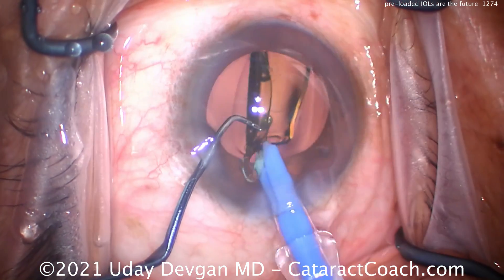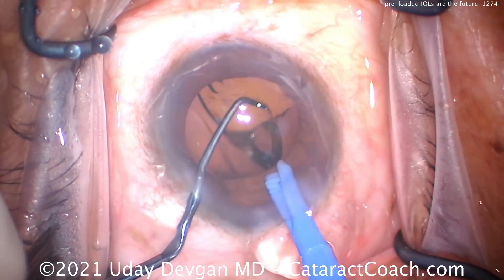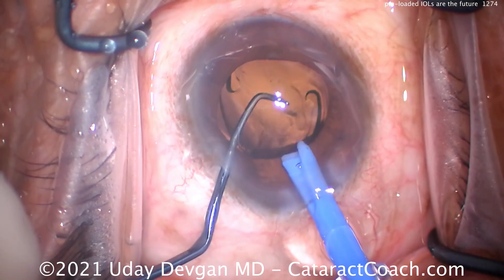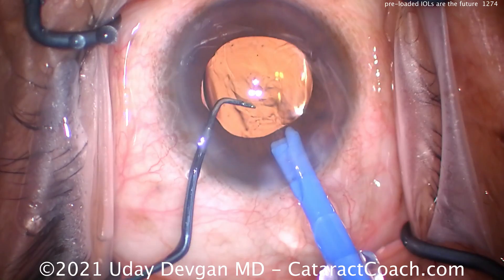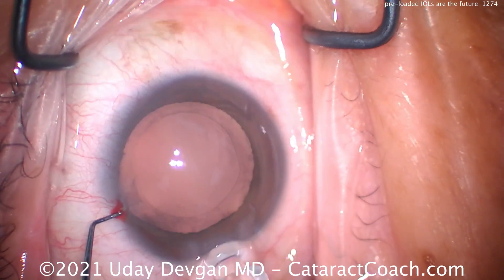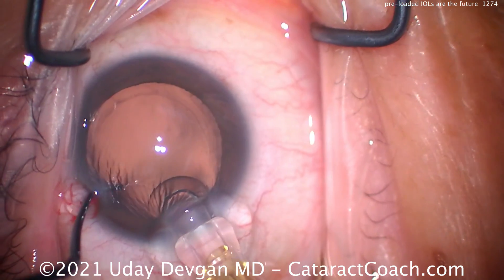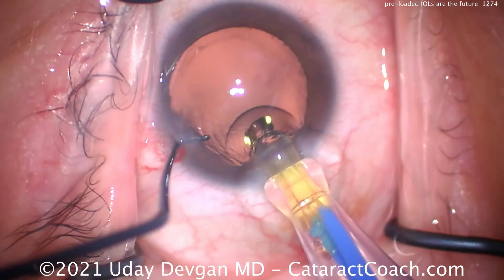This is the new injector from Alcon, the Clarion, that has a little mini CO2 cartridge in the injector itself. There's a trigger for your index finger to push down on, and that releases the gas in a very slow and controlled manner, and this lens comes out very smoothly — no twisting or pushing or plungers needed.